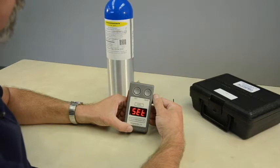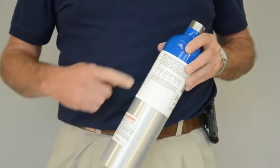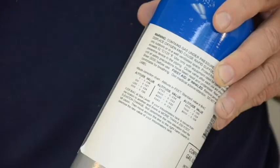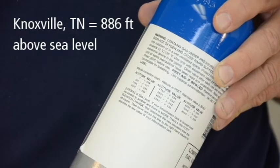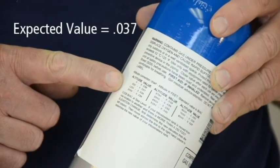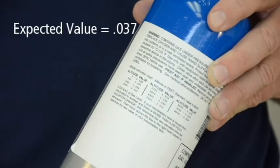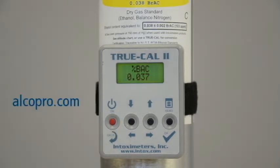Before performing a calibration, you must first locate the expected value of your gas standard. The expected or target value of your gas standard can be derived by referencing the altitude chart on the back of your tank. For example, if you are performing a calibration in Knoxville, Tennessee, which has an altitude of 886 feet above sea level, the altitude chart shows the expected value of the alcohol gas tank to be .037. You can also derive the expected value by using a TruCal device, which uses atmospheric pressure to predict the expected value of the gas. You can purchase a TruCal device at alcopro.com.